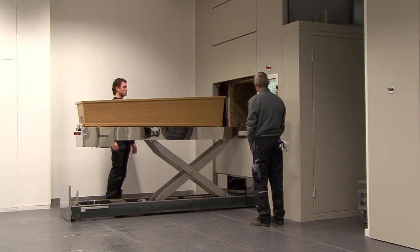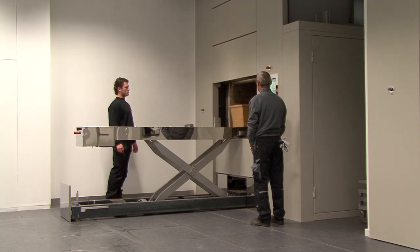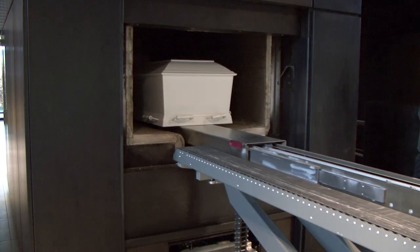The unique DFW control system makes it extremely easy to operate the DFW6000. After only a few simple actions via the touchscreen, the automatic charging bier is activated, the coffin is loaded, and the cremation process started.